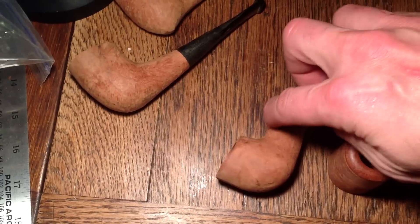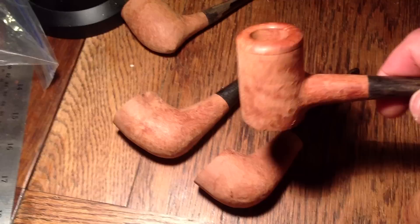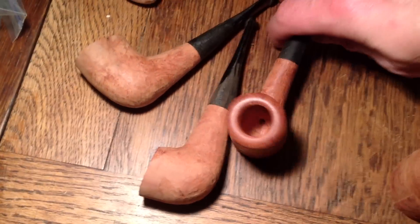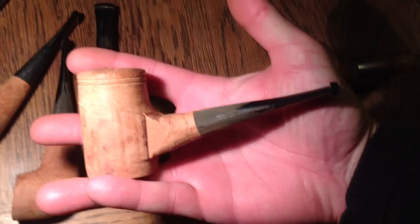Here's another one. This one I still need to really shape, so it looks a little more like this one here. Here I have a — this is going to be just a poker. It's going to be smooth top, rusticated sides. And here is a poker, but it has a slight bend on it.